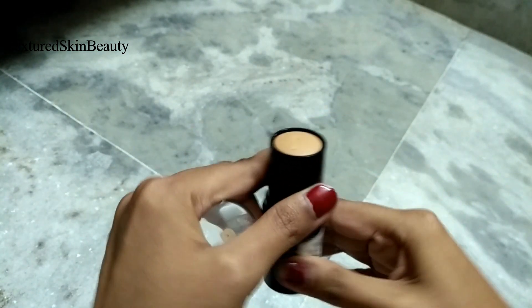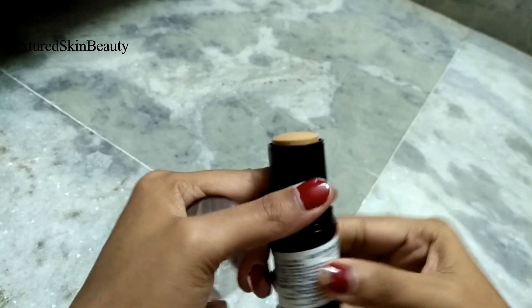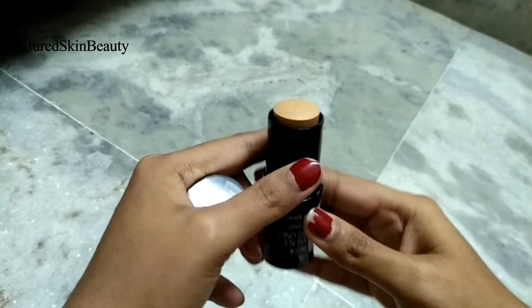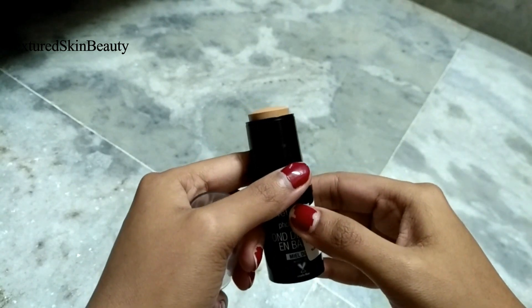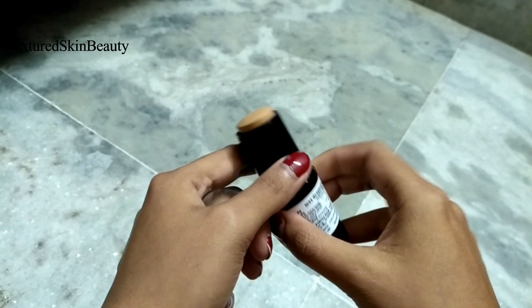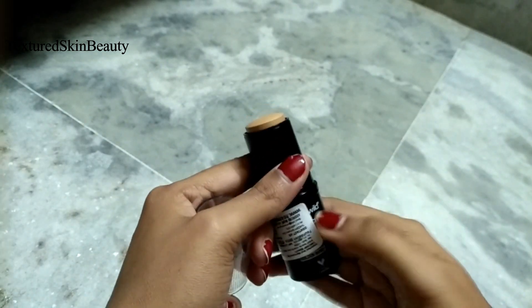It is a retractable foundation stick. Its size is small and compact so you can easily carry it with you everywhere. It is an easy to use, high coverage foundation stick that helps perfect and even out the complexion. Stick foundations are always easy to use — just apply it, blend it, and you are good to go.